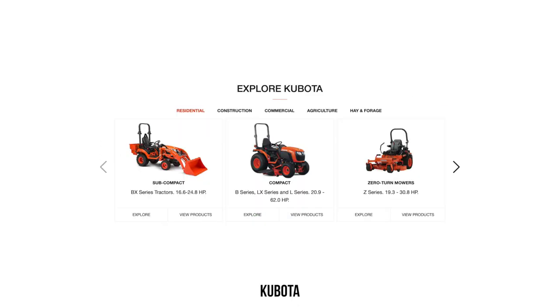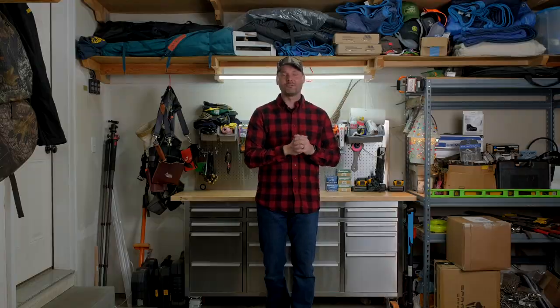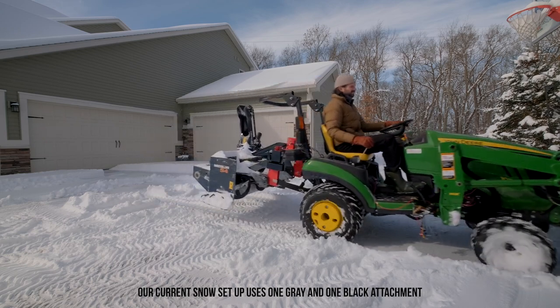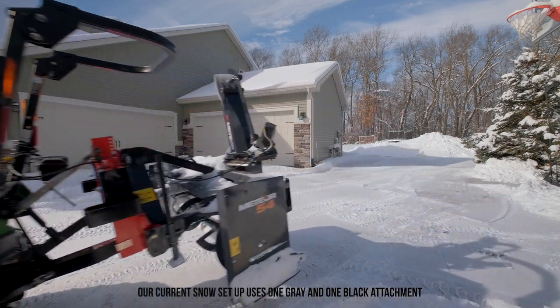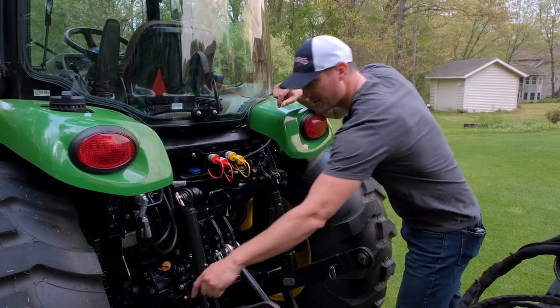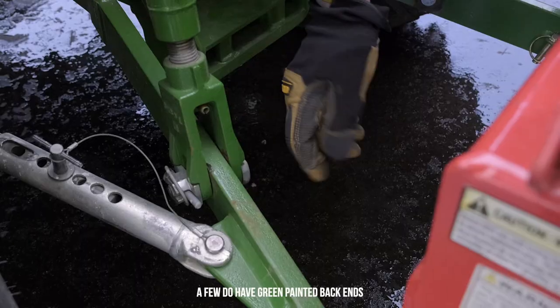As a seller of tractor attachments, I like to get something neutral whenever I can — a gray or black color that works with whatever tractor is out there. It is so difficult to carry green, orange, blue, and red. The inventory you have to stock is incredible, and then there's the guesswork of demand for each one. The ones that are most picky about their paint color? John Deere owners need their green paint. Have you seen the back of a John Deere tractor? It's black. Those three-point arms, everything on the frame, is black. So just get a black or gray attachment — it's going to be covered in dirt or mud or snow anyways.